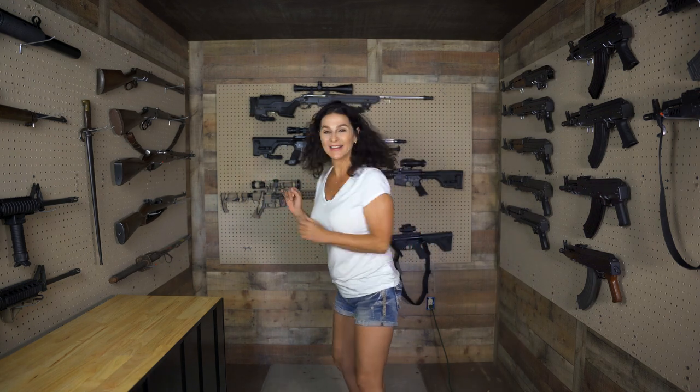I'm so excited! I'm redecorating! You'll never guess what's going on the back wall. I'm going to start putting it up — you're going to see.